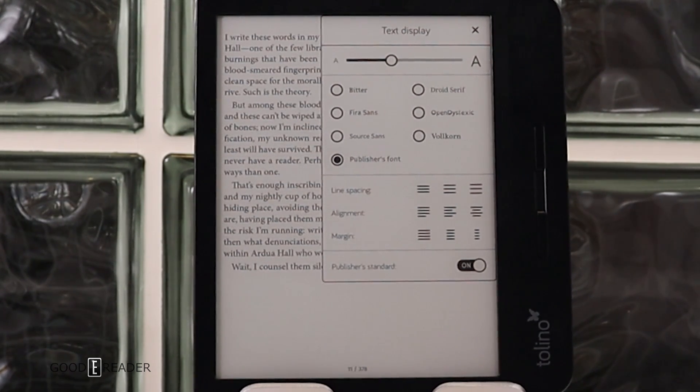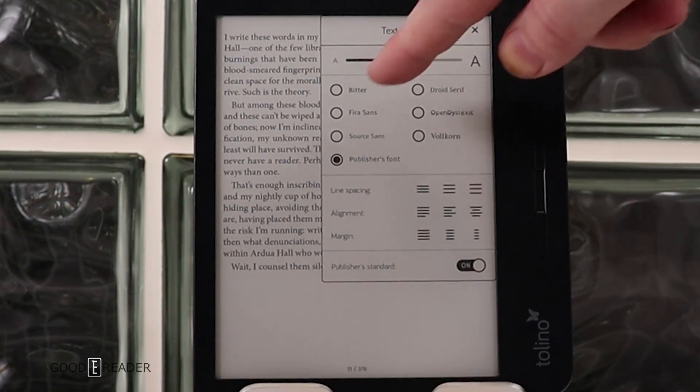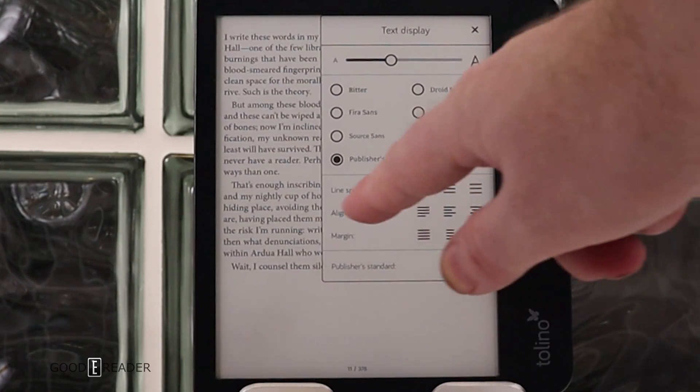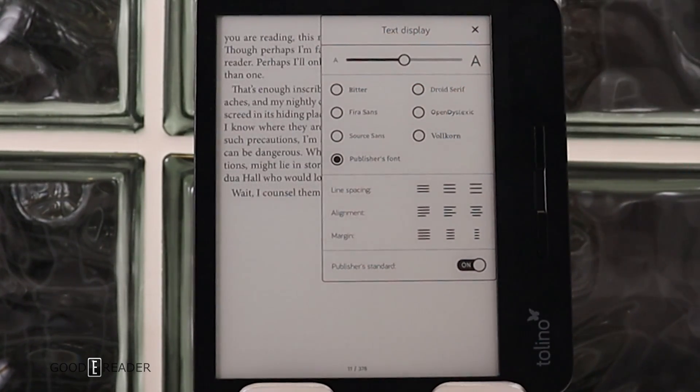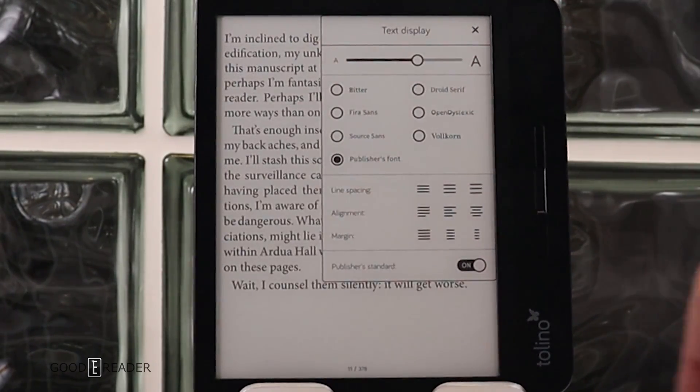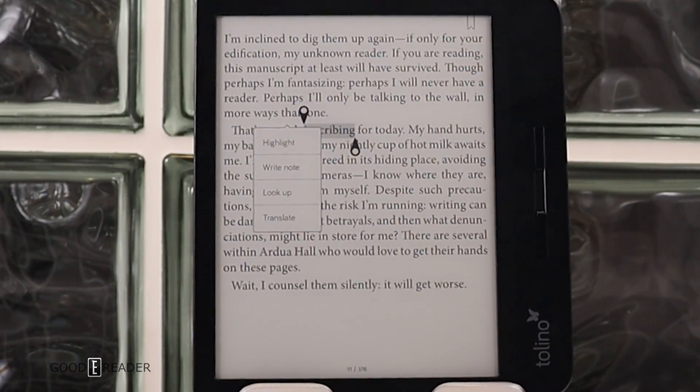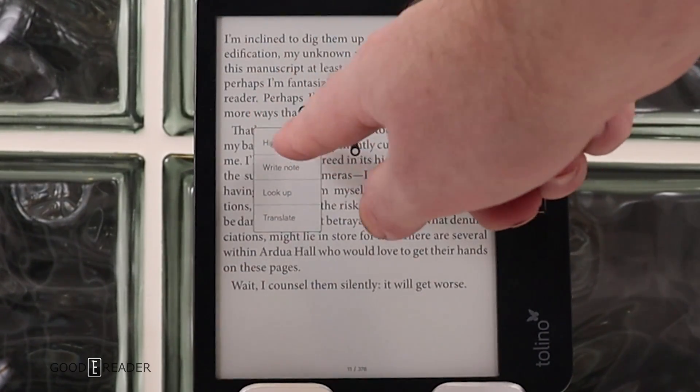Available fonts include Bitter, Fire Sans, Source Sans, Droid Serif, and Open Dyslexic. Droid Serif is there because the Tolino is running Android underneath. You can select the publisher's font or publisher's standard, which takes into account line spacing, alignment, and margins. You can also drag a slider bar to change text size. Long-pressing on a keyword brings up options to highlight, write notes, look up a word in the dictionary, or translate it.